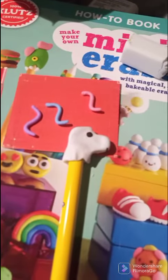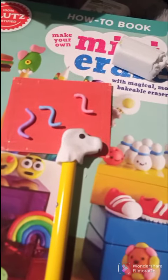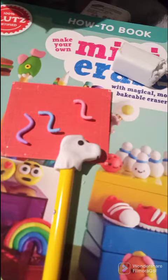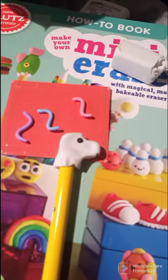I'm finding that when you work on something that's pretty small, it's a little difficult. So this is what it looks like now. Forming the part of the pencil was a little difficult.